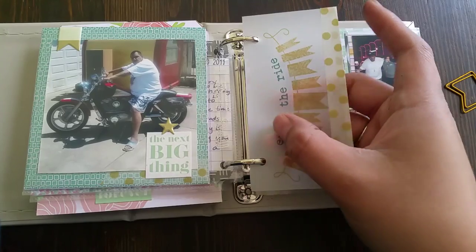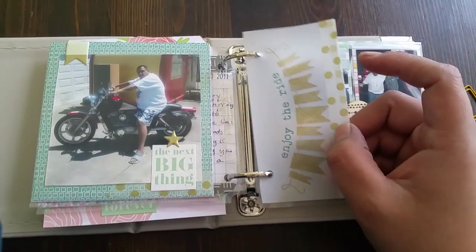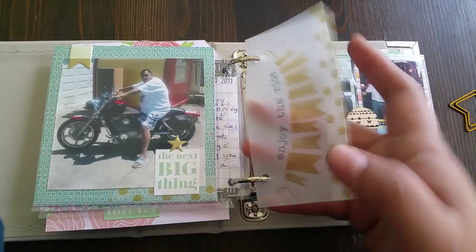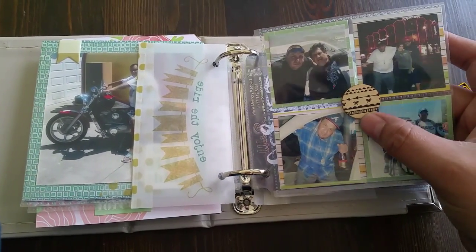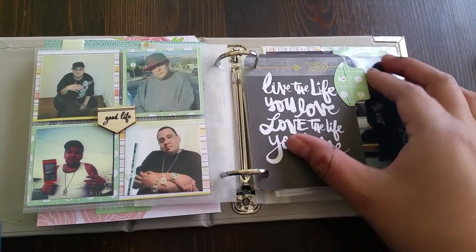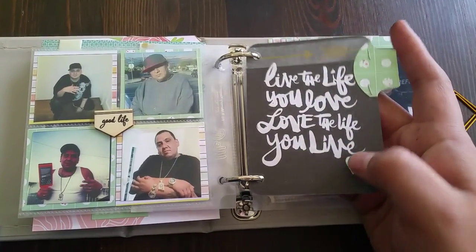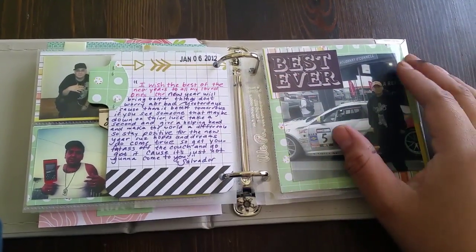I used some vellum that had pre-writings on it — it was a book. Some washi tape, a wood veneer sticky thing right there, a Project Life card by Amy Tan — I think it was a plus one. Another quote from him.